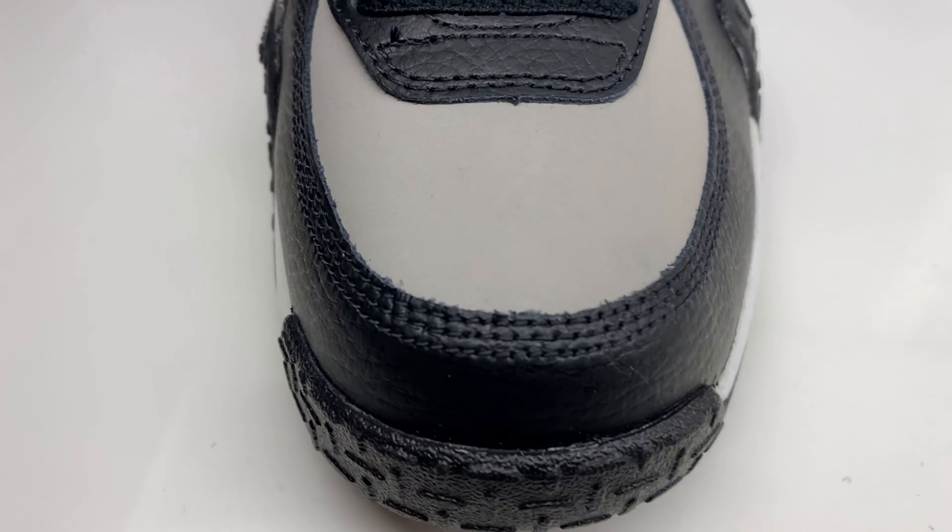As far as the fit, go true to size. Unless you have a wide foot, go up half a size. You have the detailing on the toe going up to your lace system, your Swoosh, and your branding on the tongue.